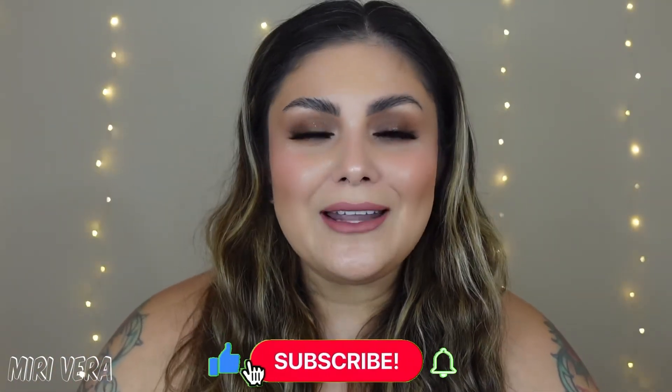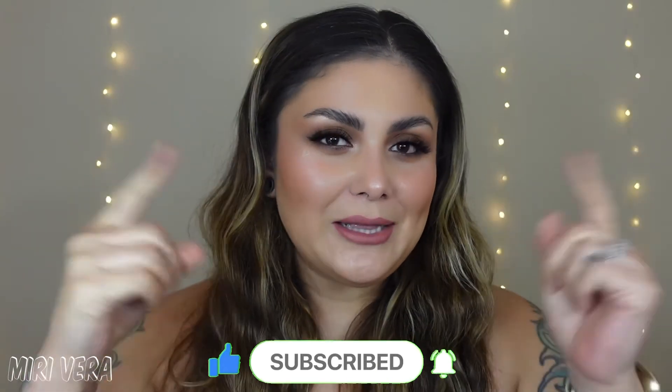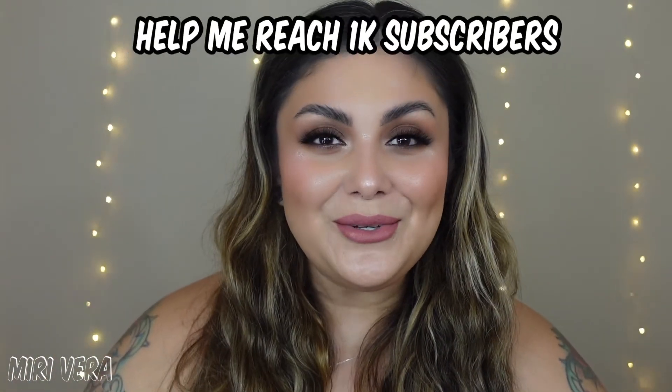I would love it if you gave this video a big thumbs up — it would really help me in the algorithm and bring fresh eyes to my channel. If you haven't already, please click the subscribe button and join my small YouTube family. I am on the journey of reaching 1,000 subscribers before the end of 2021. I'm already at 350, so hopefully we can hit 500 soon — and when I do, I will definitely be doing a 500 subscribers giveaway. See you in the next video, bye!